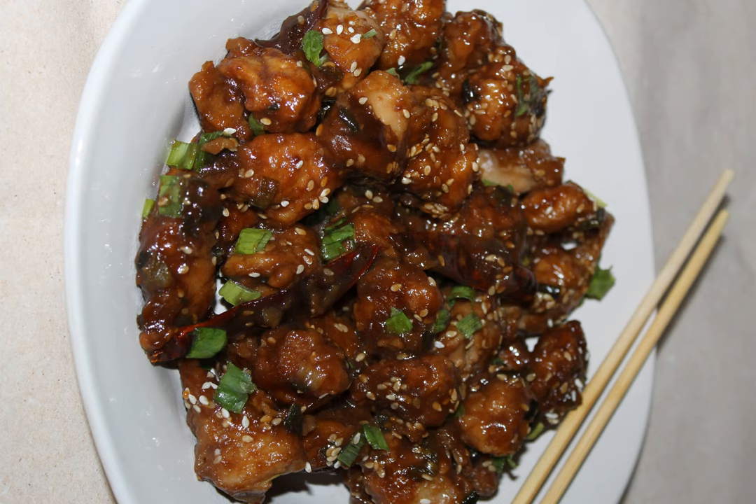Sesame shrimp is also a popular variation of sesame chicken. Shrimp is simply substituted for chicken. Preparation of this dish is the same, with the exception of the degree and length of heating of the meat. Another potential difference is that chopped almonds may be substituted for the sesame seeds, hence the name almond shrimp.